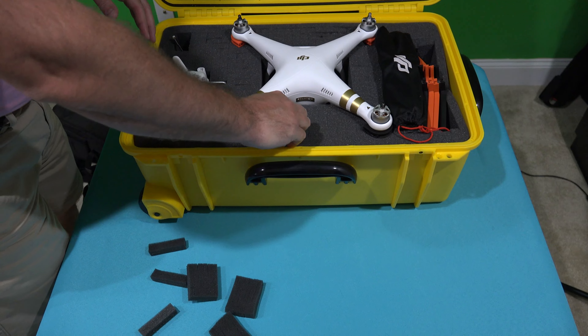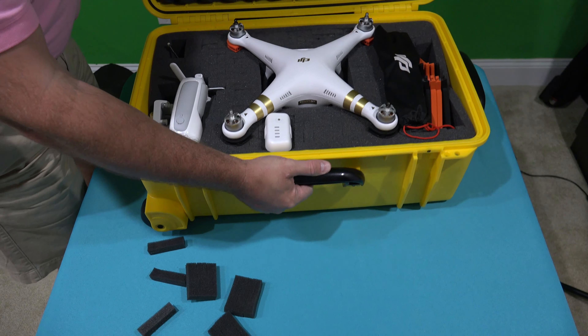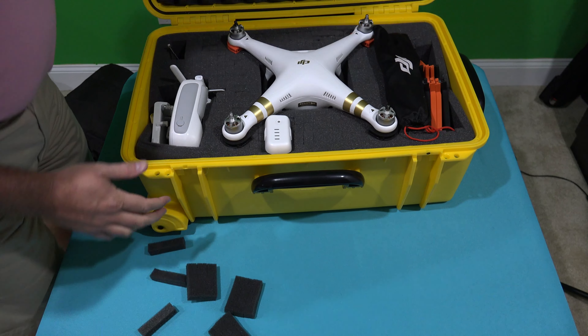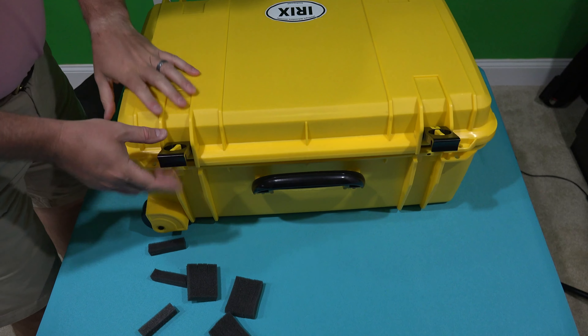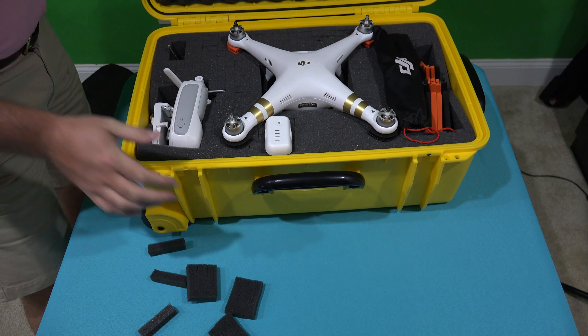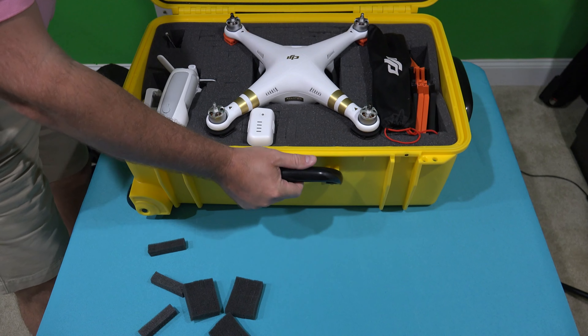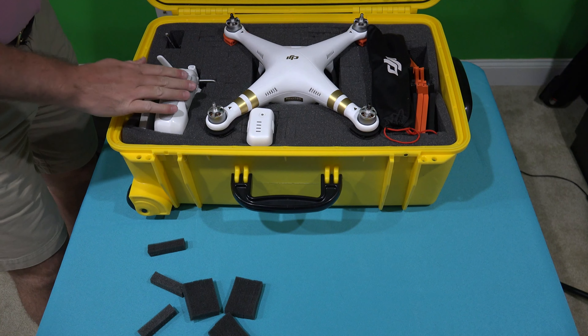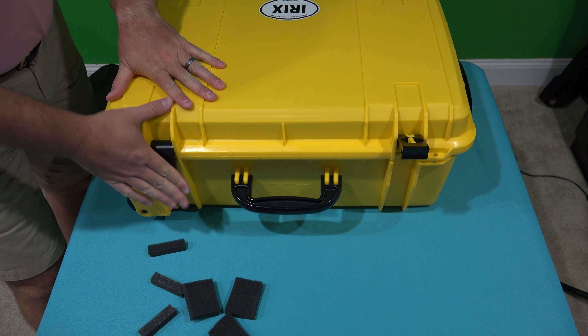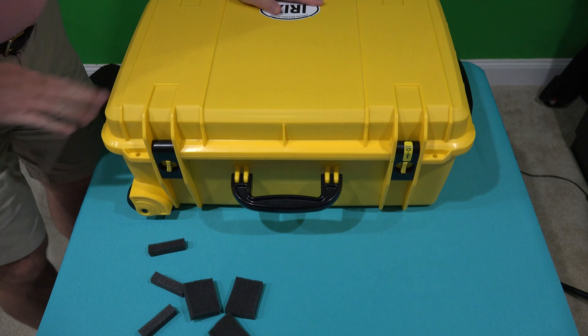Look at how nicely that fits. And just to give you a little shake test — see, and then when this closes, obviously all of this is this nice eggshell-type mattress top that touches the stuff inside to keep it nice and wobble-free.